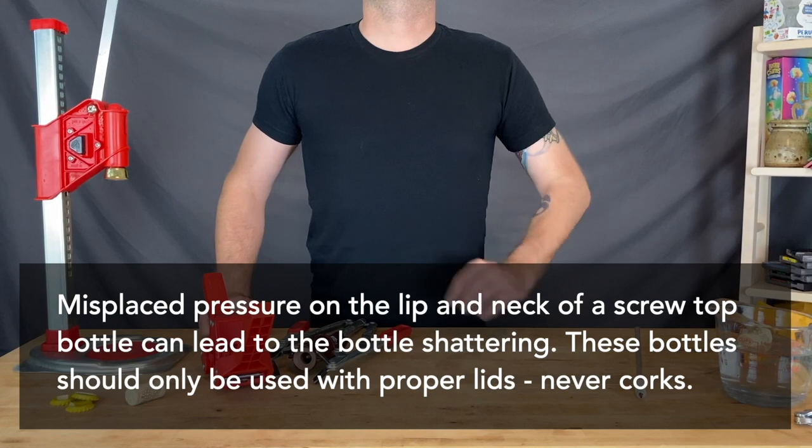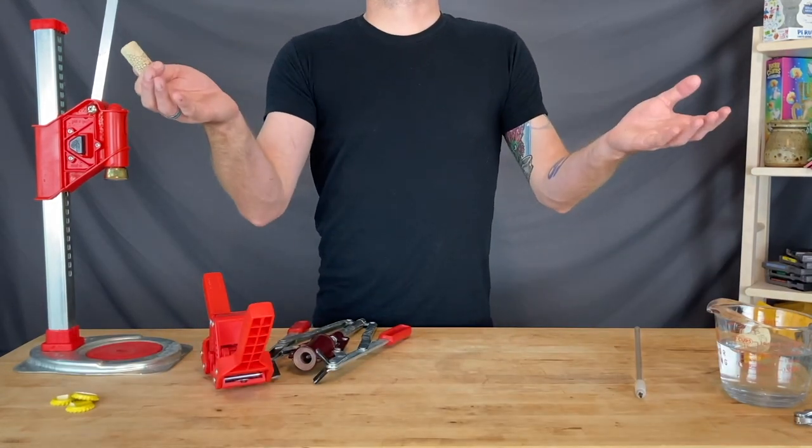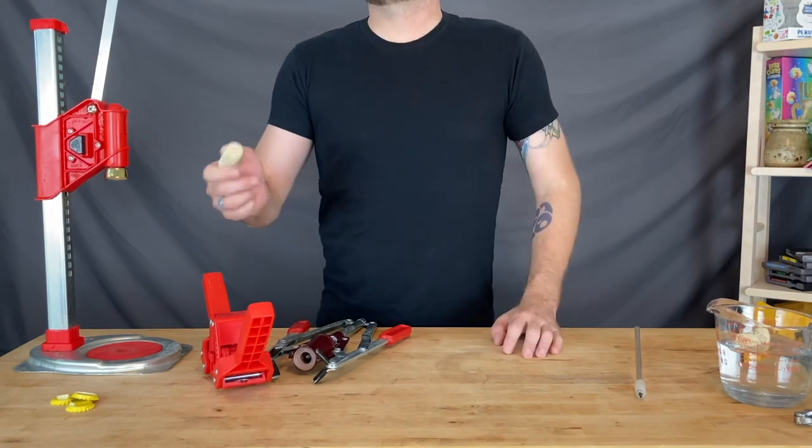Also, do not cork carbonated beverages. A cork will be at risk of being pushed out of the bottle, or even worse, a bottle not rated for pressure can dangerously explode.